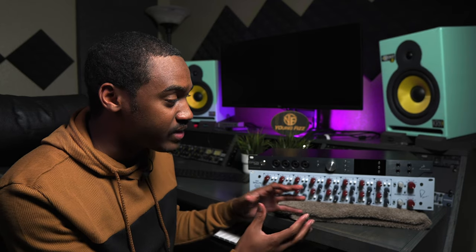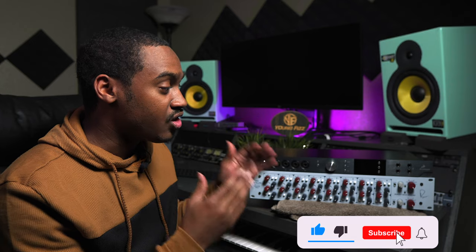So today I wanna show how you can take the Antelope Audio and connect it directly to the Neve using a DB25 connector. So basically I wanna show how you can use the Orion Studio along with the Neve Summing Mixer. So let me go ahead and show you how you can hook this bad boy up.